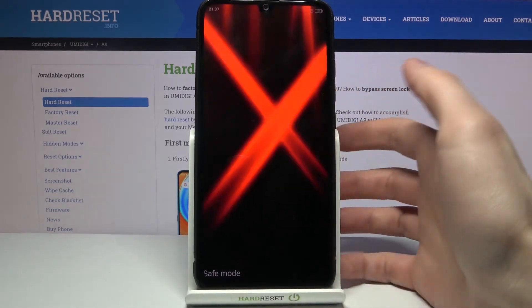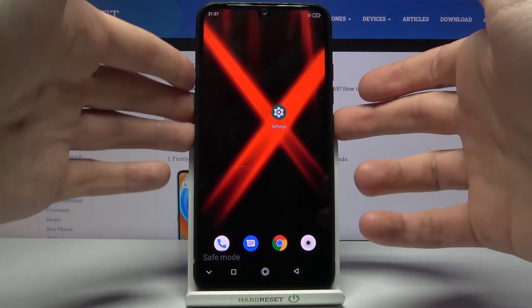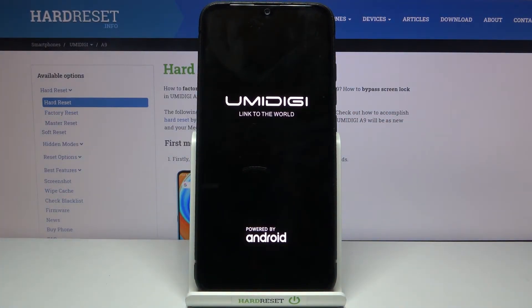As you can see, the small letters here saying safe mode, which is proof that we are in safe mode right now. If you want to exit safe mode, just restart your device and it will restart in normal mode.